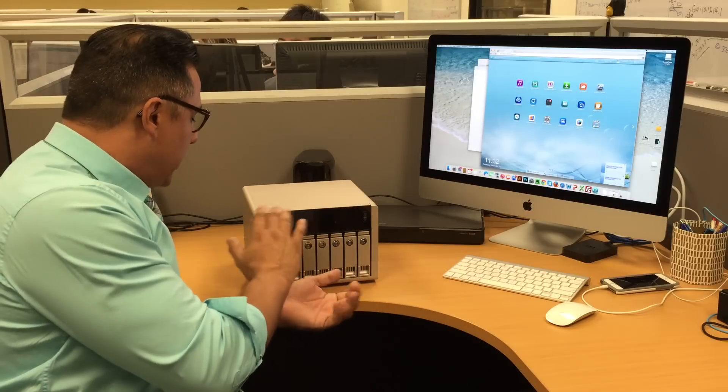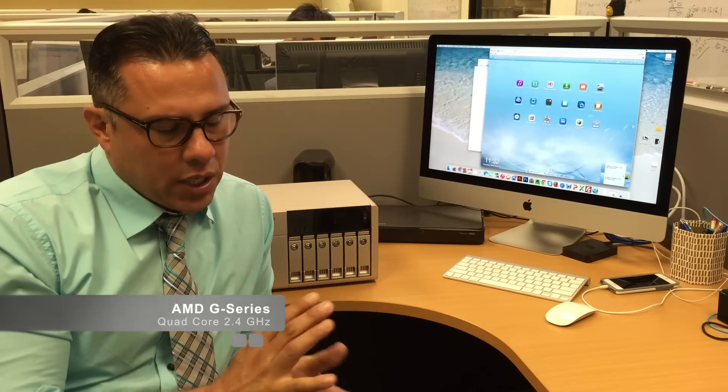So this is our new gold NAS, as you can see. It comes with an AMD processor, and the reason we selected AMD in this particular NAS is that AMD is known for its processing speed of multimedia and graphics. So in this series, that is the reason we selected it.